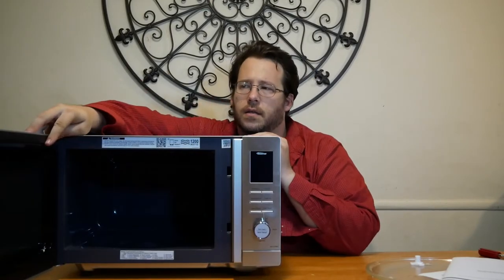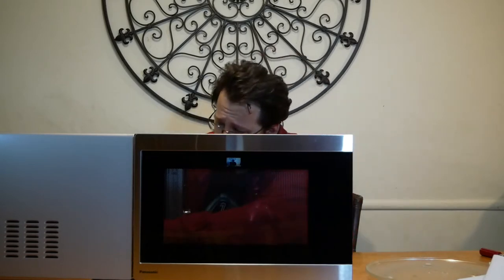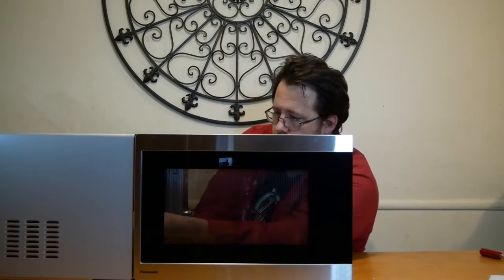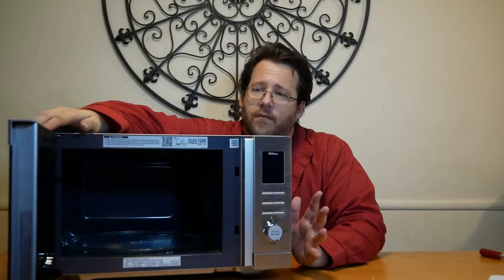I'll show you the inside — it's got a nice dark tint to it. We'll put the items inside. This part actually moves; you put it in the center and it just slides right in place. Put the roller down and the plate. As you can see, that's all sitting inside the microwave, fully able to rotate when it's in action.